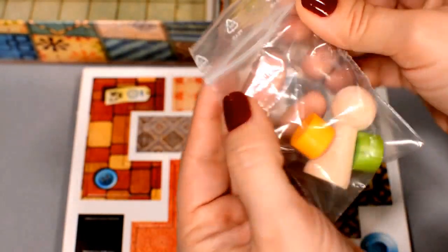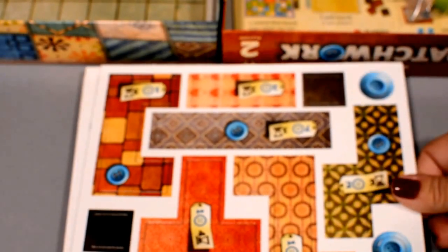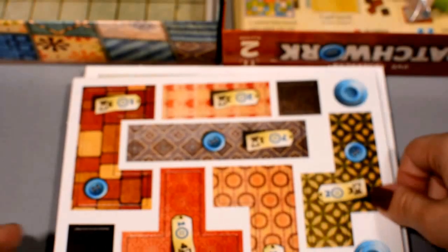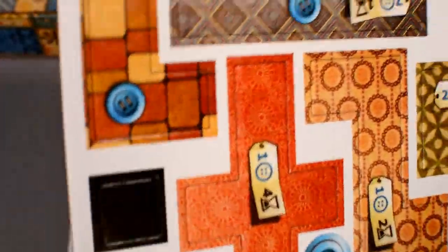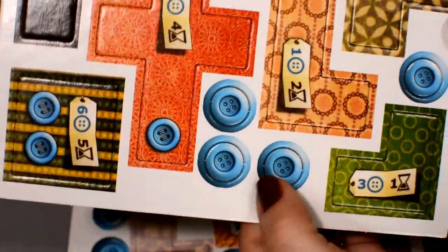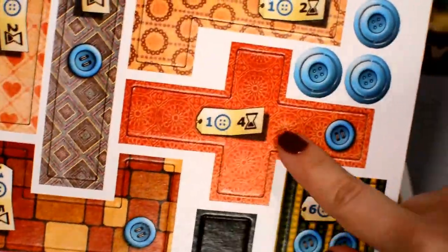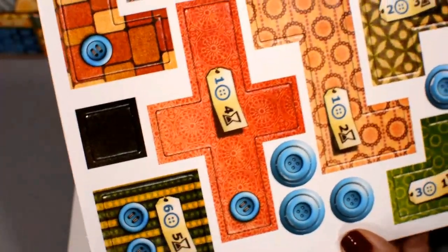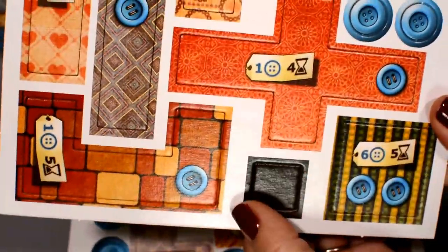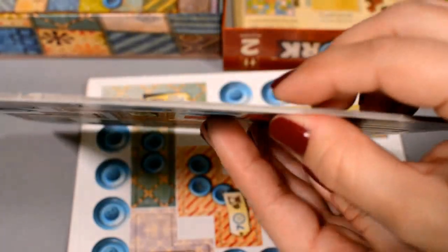They come in a little baggie, but no other baggies — I think that's pretty typical of Mayfair. So you're going to have to find another way to organize this. Let's punch these out. The different things we have here are our buttons, which are like our currency. Your patches are going to cost you buttons, they're also going to earn you buttons, and they're also going to cost you time. So we're going to be trying to build the best quilts on your little nine-by-nine boards. We also have these little special leather patches that go on the score track. The cardboard is pretty standard thickness with a nice linen finish.